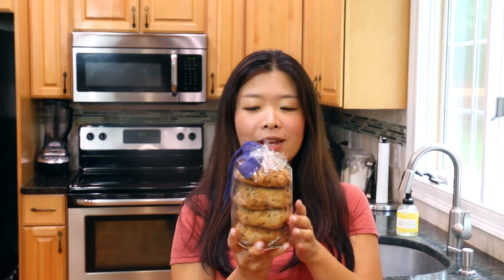So here are the cookies. I got four chocolate chip cookies. They're super thick and supposedly they're moist on the inside and crunchy on the outside, and they're loaded with chocolate chips, so I can't wait to try these.